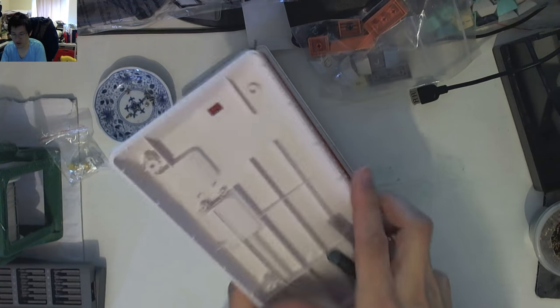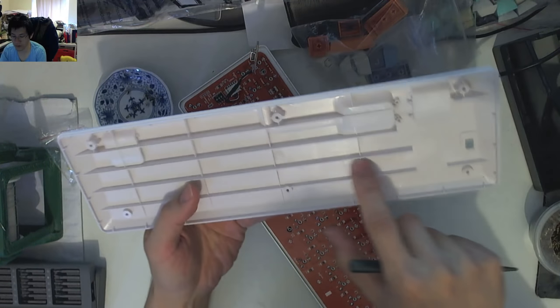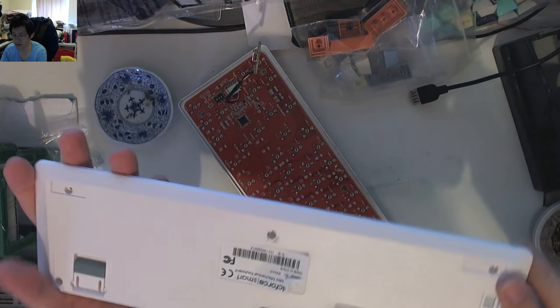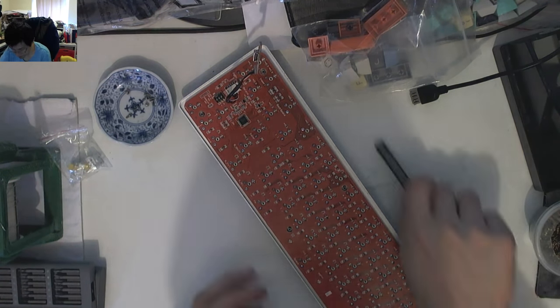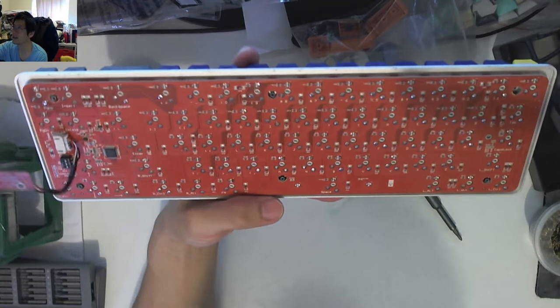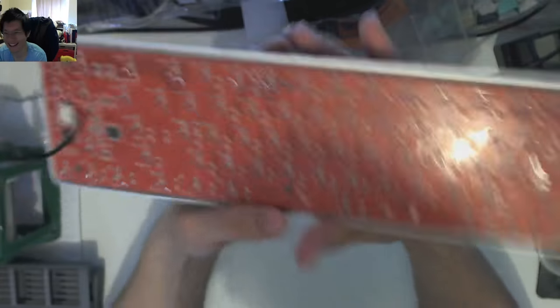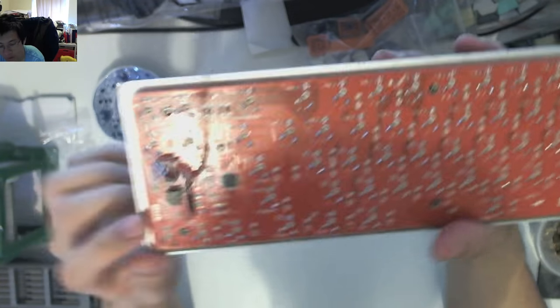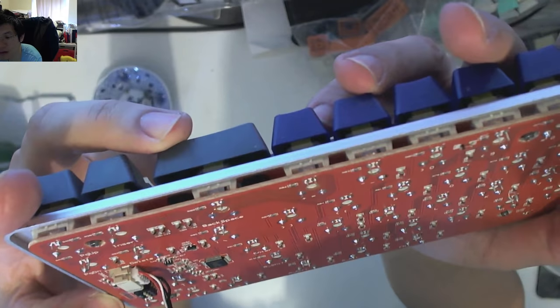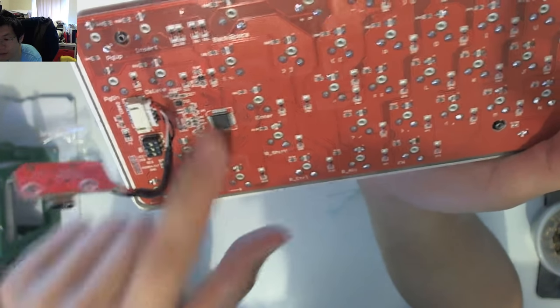It's a pretty plain shell on the bottom — nothing really to it. It's got some good reinforcing ribs, space for the DIP switches, the feet, and cable routing. Nothing too spectacular. On the back of the PCB, we've got what looks like a breakout header, probably for programming purposes — for natively flashing the firmware, which wouldn't be surprising. There's the main chip and a whole bunch of breakout-related stuff.